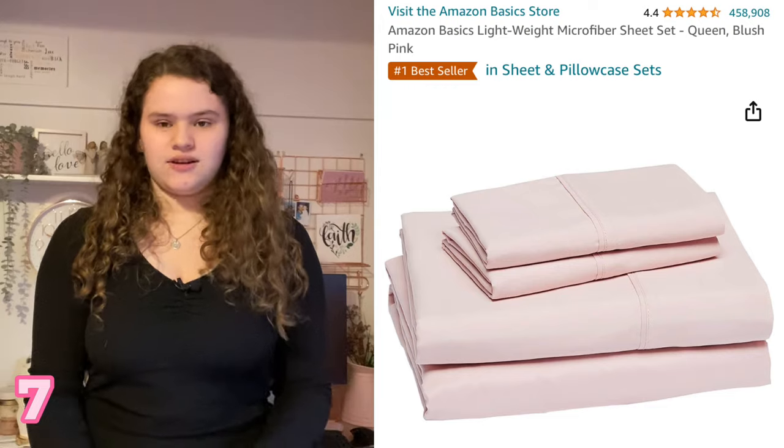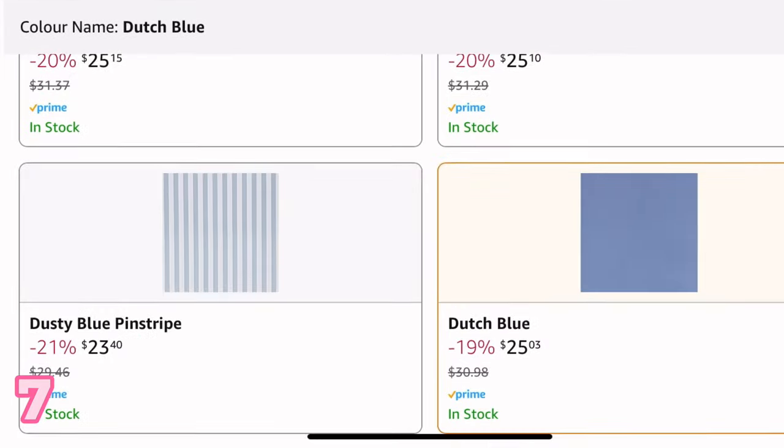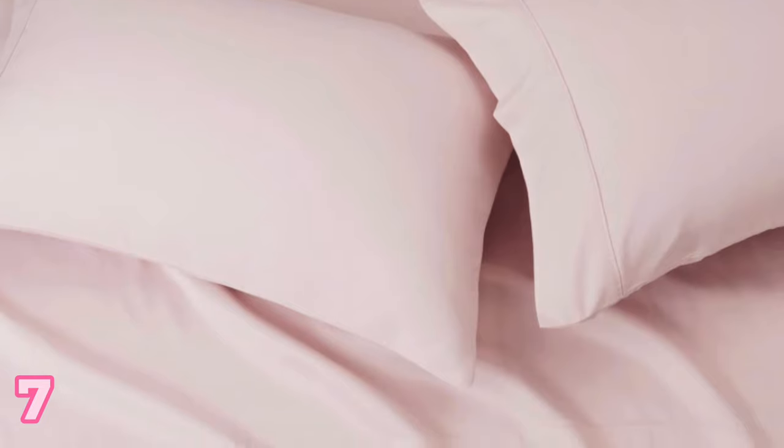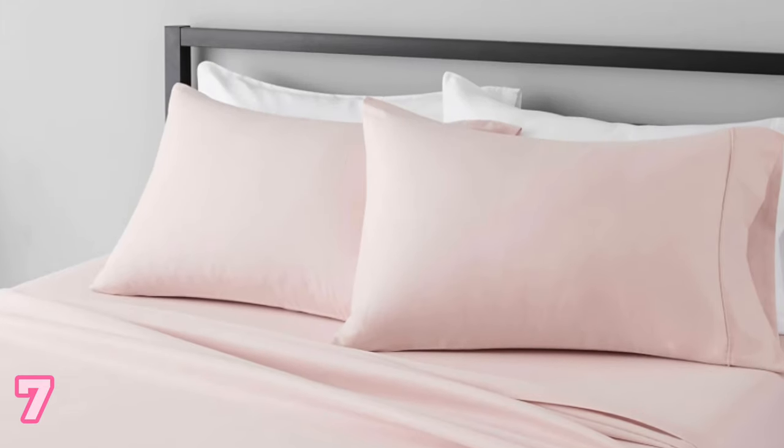Bed sheets. If you know the woman in your life very well, you can get her the bed sheets she loves. These are the bed sheets I love — they're just from Amazon Basics. They're comfortable, soft quality, come in many different colors and sizes. They're the only bed sheets I buy myself. These ones are affordable and soft and the quality is great, so why go with a more expensive bed sheet when you can go with something a little bit more inexpensive?